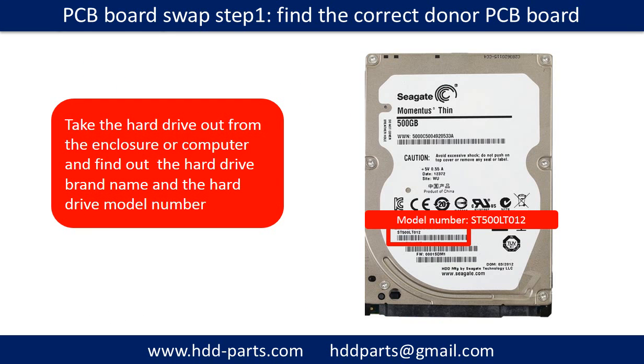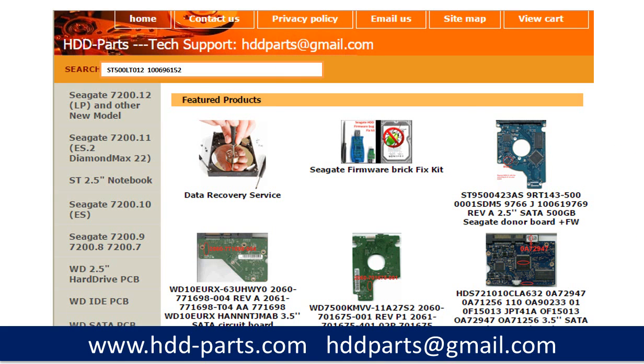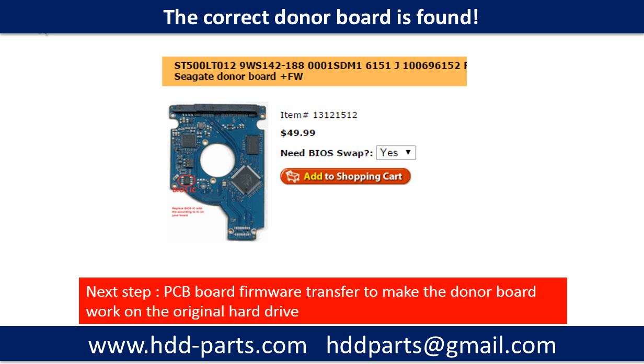PCB board swap step 1: find the correct donor PCB board. Locate the hard drive model number on the front of the hard drive label, then locate the hard drive PCB board number. Different brand names have different PCB boards with different PCB board numbers. You may go to HDD-Parts.com to check out other brand name PCB board numbers. After finding out the hard drive model number and the PCB board number, we use them as a reference to search for the correct donor board. We found the correct donor PCB board, but this is only the first step.